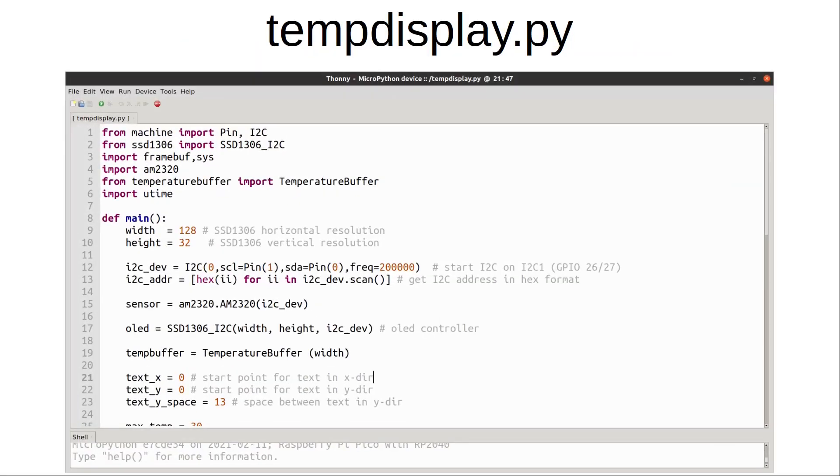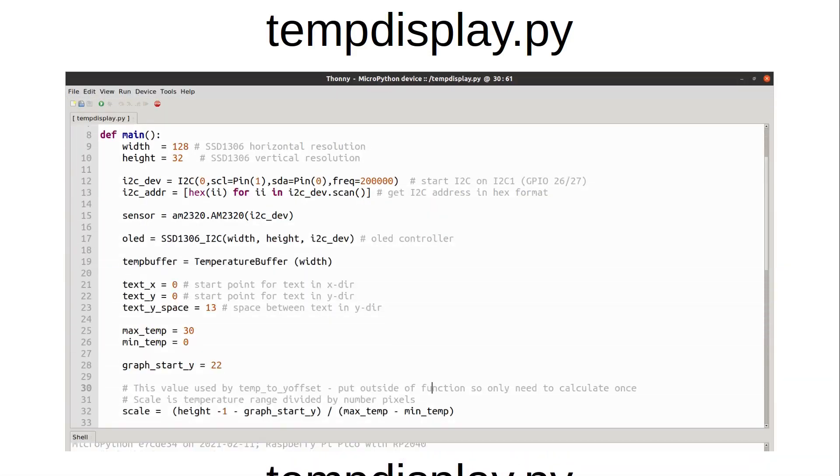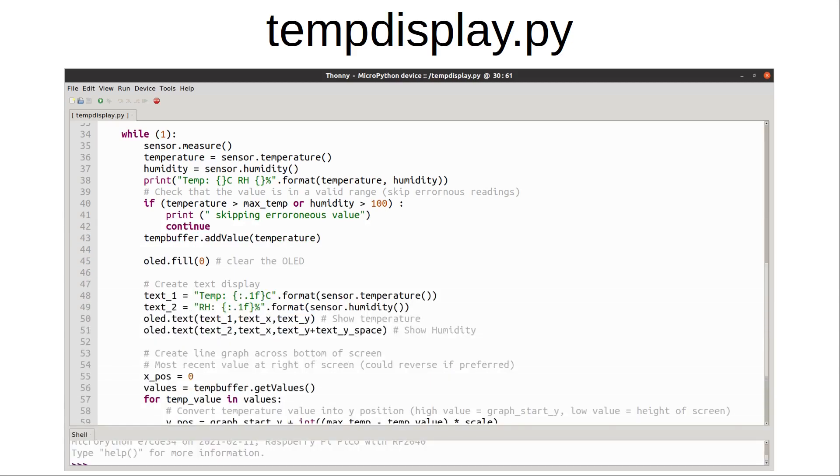The am2320 is then imported along with the temperature buffer class. I also import the utime module which allows us to create a time delay between each read, as we don't need it updating constantly. I've included the program in a function called main, which keeps the code in a single function within the temp_display.py file. It starts by setting up details of the I2C device used by both the temperature sensor and the OLED display, then defines some variables for the position of text on screen and to define a valid range for the temperature. Then there is a while loop which will run forever.